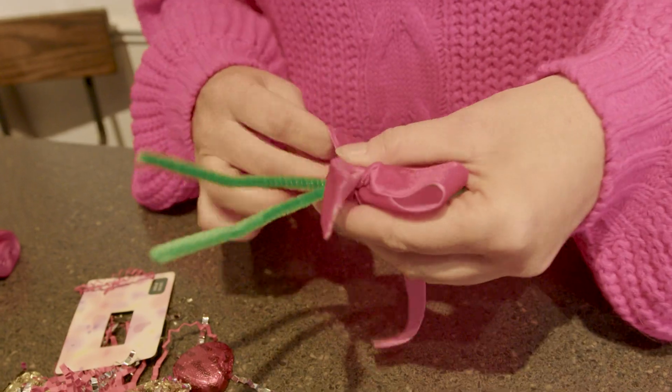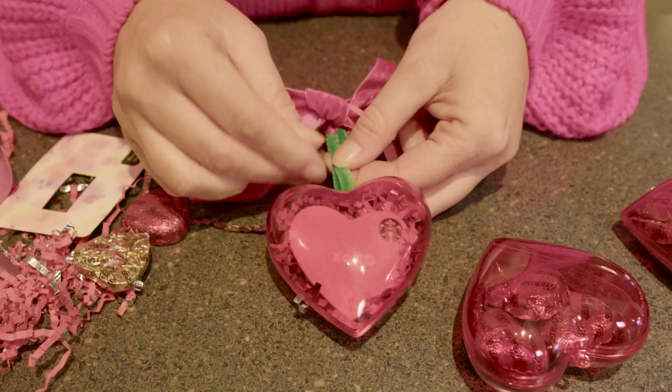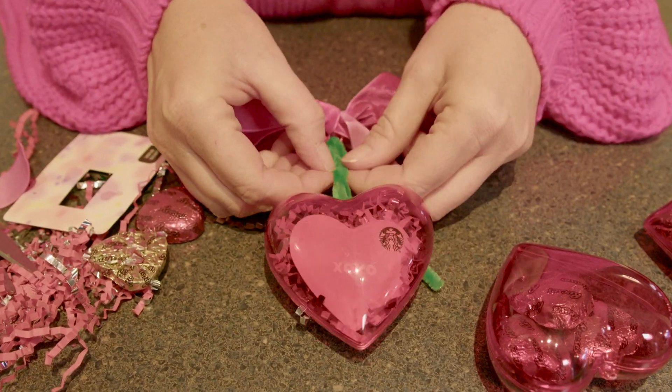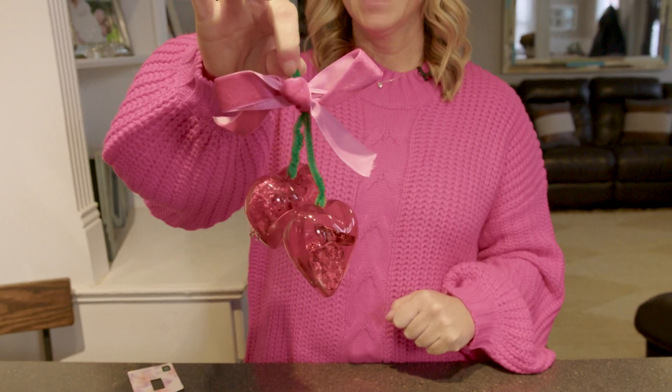Tie your bow on it first. Then you're going to stick the two ends of the pipe cleaner through these little holes through the hearts and kind of twist it up. And then you've got your cute little cherry Valentine for your kid's teacher.